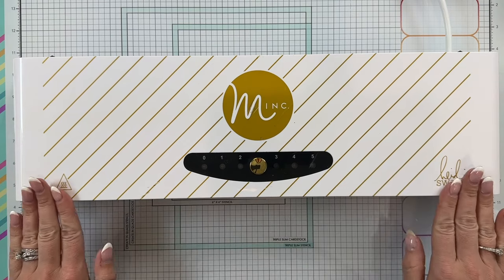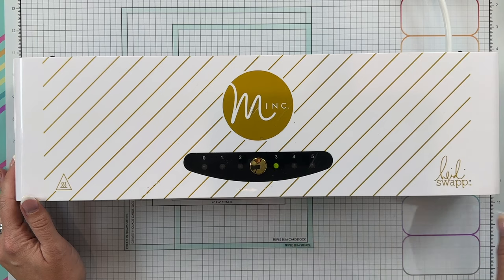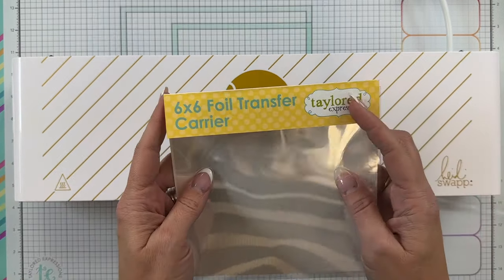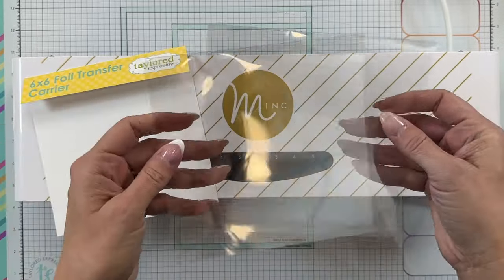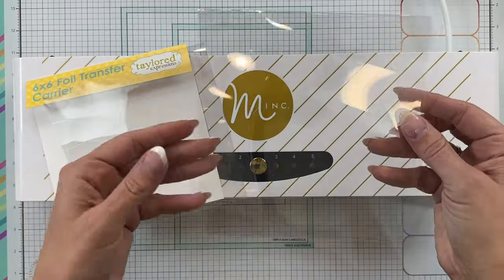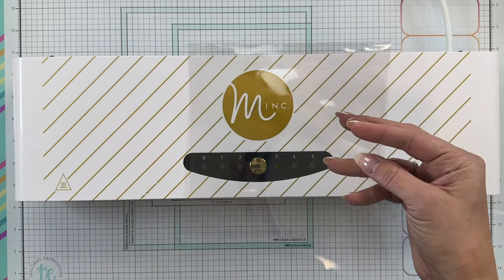You'll begin the foiling process by heating your mink machine to a heat setting of three or four. Our 6x6 foil transfer folders are made from a clear heat resistant material, making them perfect for holding your foilit cards as they travel through the mink machine. They are sold in a pack of two for convenience, but you'll only need one to begin the foiling process.